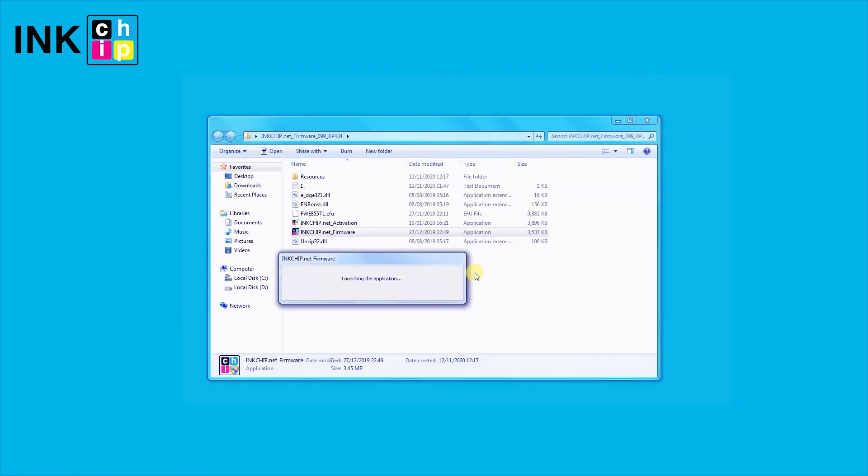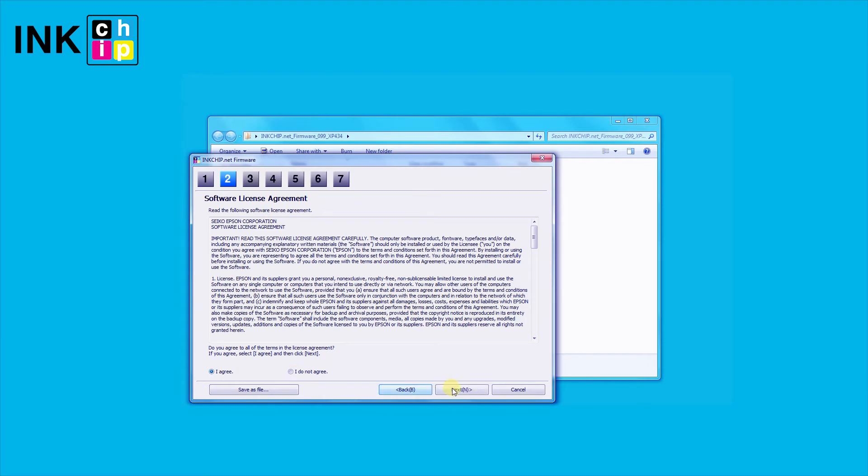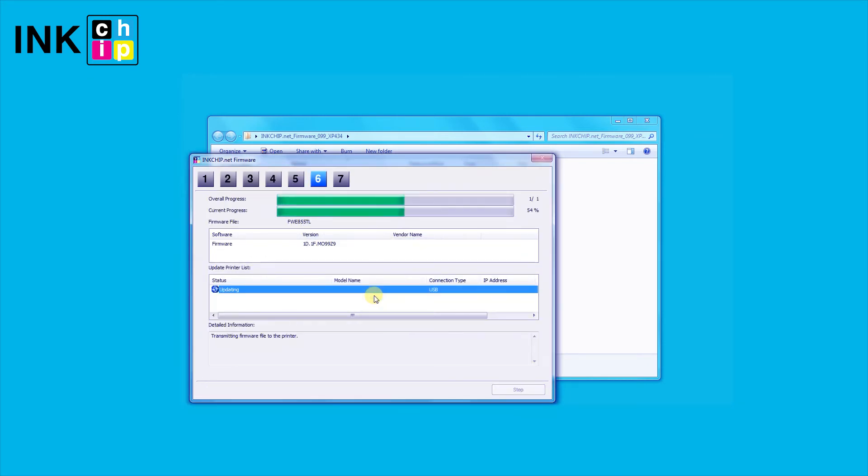Launch the inkchip firmware utility on your computer, wait until 100%, and disconnect the power cable immediately.